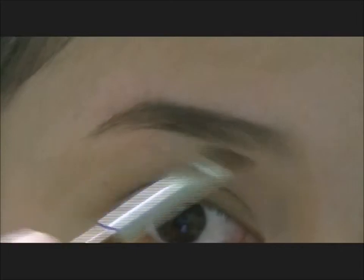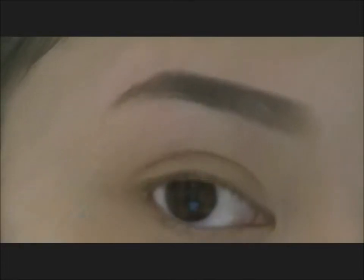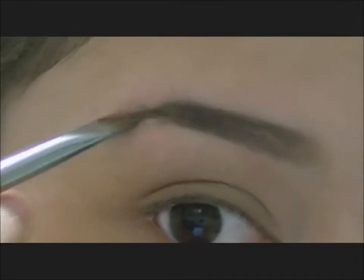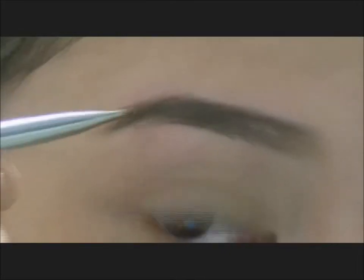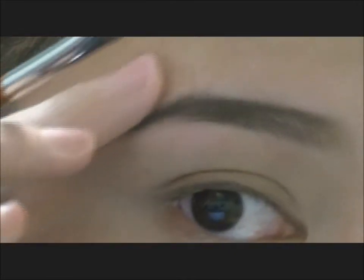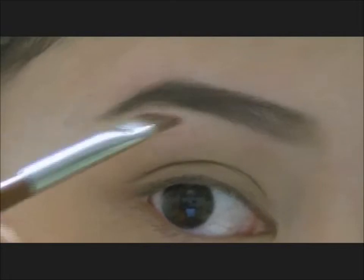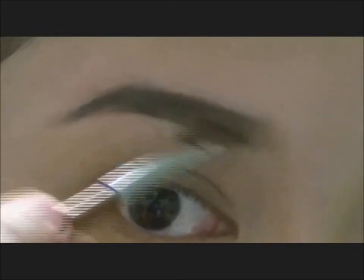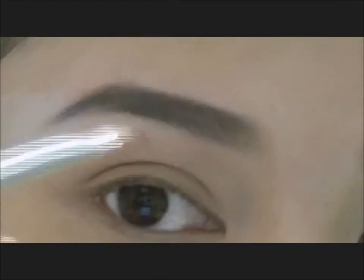Then I'm going to do the same at the bottom. I'm just going to angle it out and feel free to extend the arch and the eyebrows. Then I'm just going to fill it in — make sure you keep the front part of the eyebrows lighter than the back.